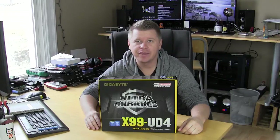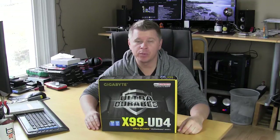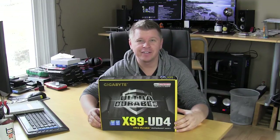What's going on guys, Bob Buskerk here at Think Computers. Today we're taking a look at another X99 motherboard. This one comes from Gigabyte and it is their X99 UD4. So let's go ahead and take a look.